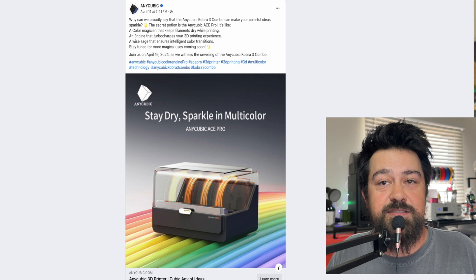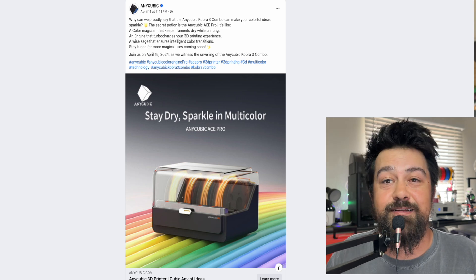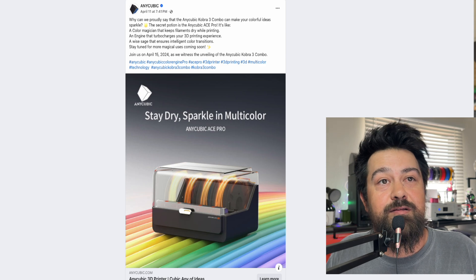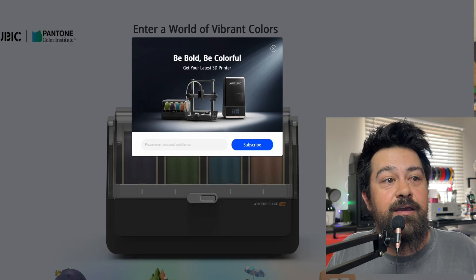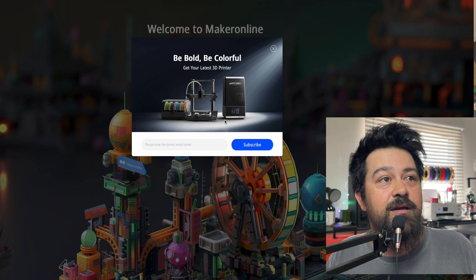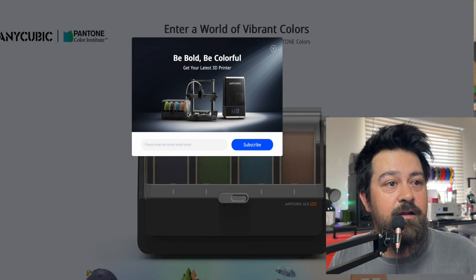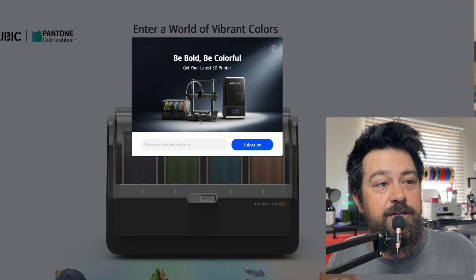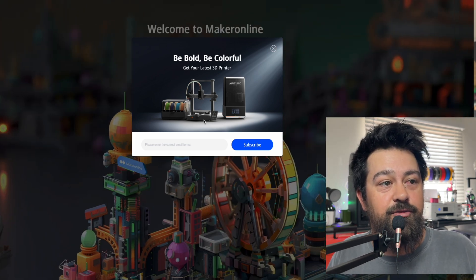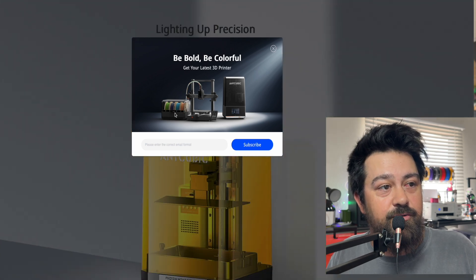Let me know what you guys think about this. On Facebook, I'm already seeing all kinds of debates on it. I, for one, am personally stoked. When you go to the Anycubic website, you can see this looks like the whole bundle right here — so I'm going to assume that's the Cobra 3 and then the little Ace bundle right here.